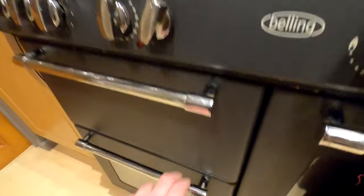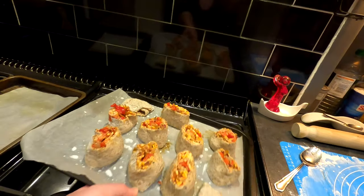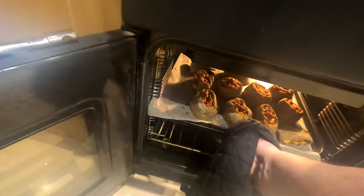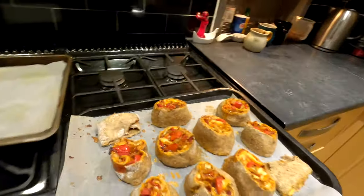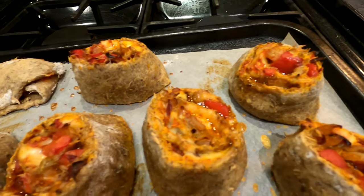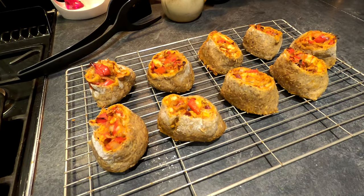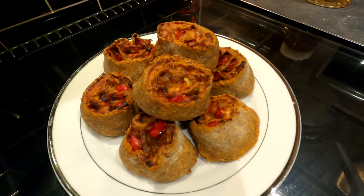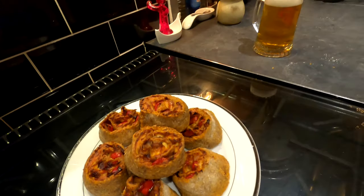Right, oven's on 200. In we go. Right, 20 minutes — let's have a look. Just let these bad boys cool for a bit. So there we have it — the final product. A plate of brewers pinwheels, which go down great with a beer. It's bloody lovely. Cheers folks.